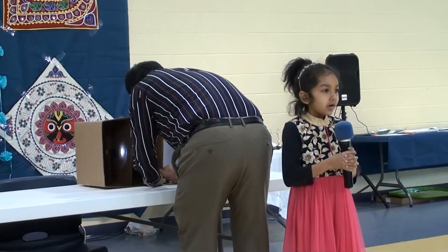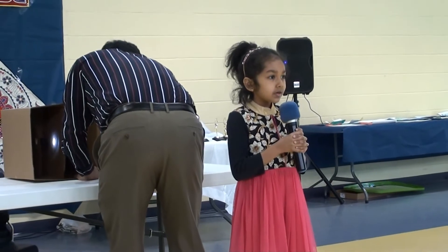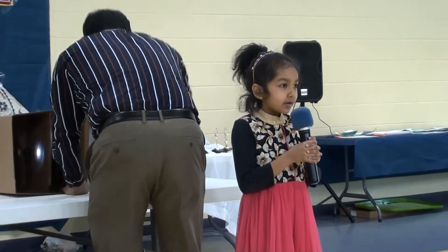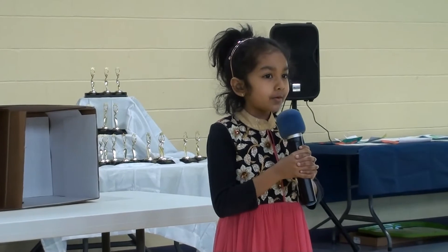My name is Raya Hotel. My school name is M-E-T-C. Namaskah for everybody. What I'm going to tell you — my experiment is about how a rainbow is formed.